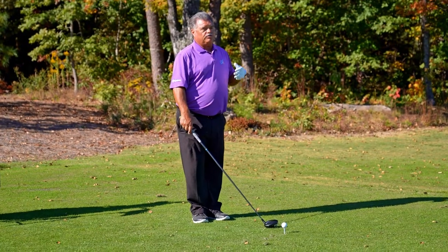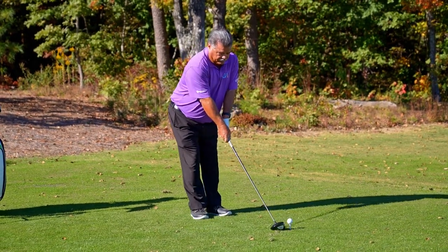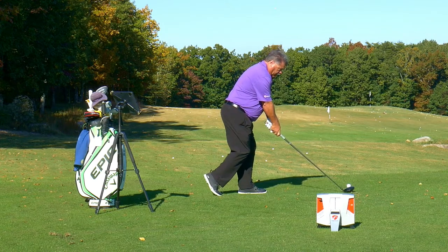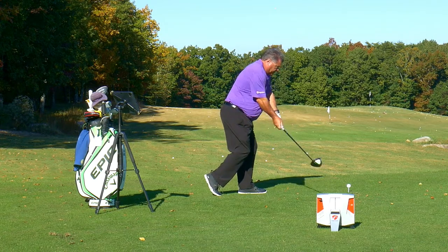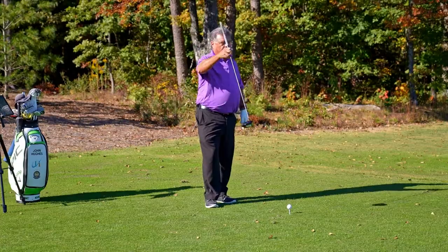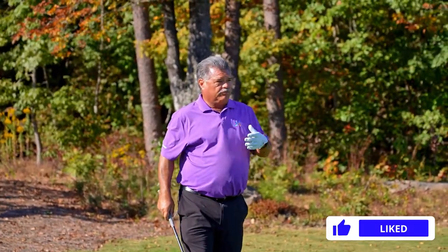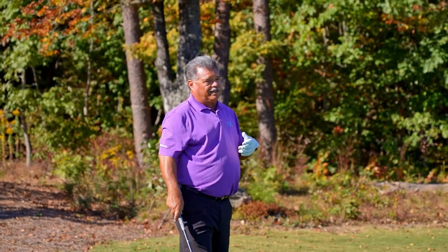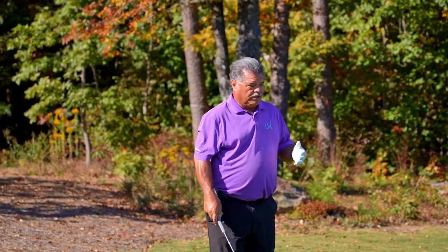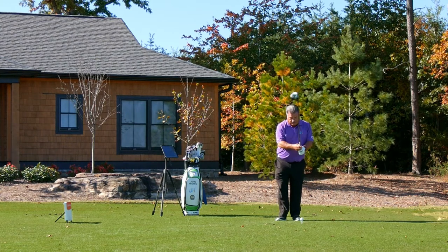So how can the flamingo drill be used correctly here? If I set up feet together and aim for that white flag out there, I'm forced to come down — even with a driver — and now I've got forward shaft lean. With forward shaft lean, I've actually de-lofted the club. Now it's just a matter of releasing and turning through. The biggest mistake I see most amateurs make when using this drill is they won't release. That's real pivotal when it comes to ball striking — you've got to release.